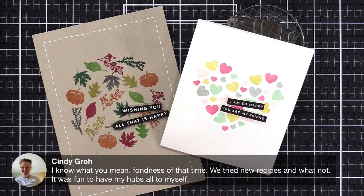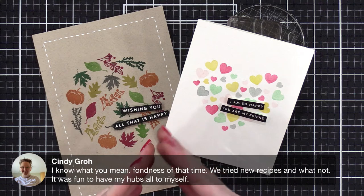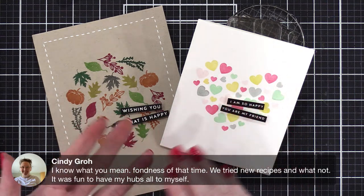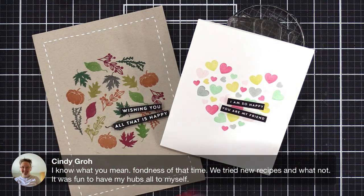I know what you mean about the fondness of that time — we tried new recipes and it was fun to be home. I tried an artisan bread recipe and chocolate cookie recipes from bakeries in the United Kingdom. During spring of 2020 I did so many fun things I normally wouldn't have time for.